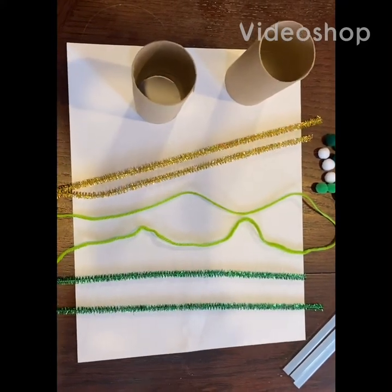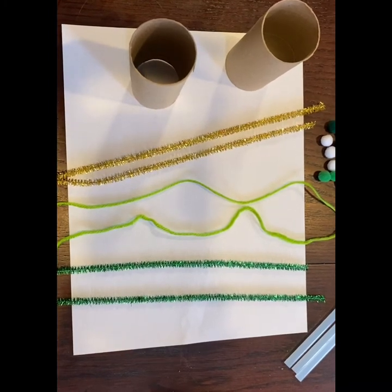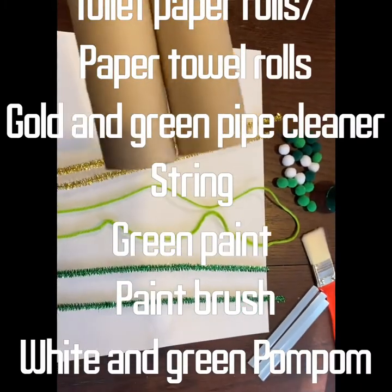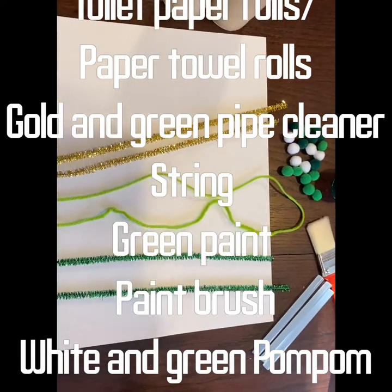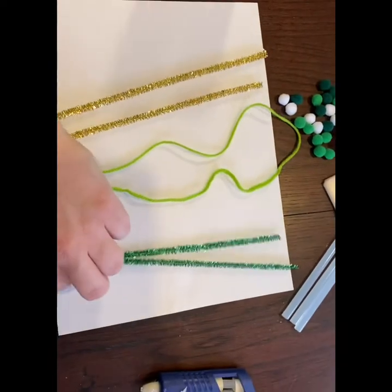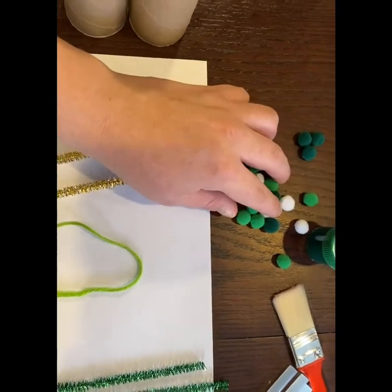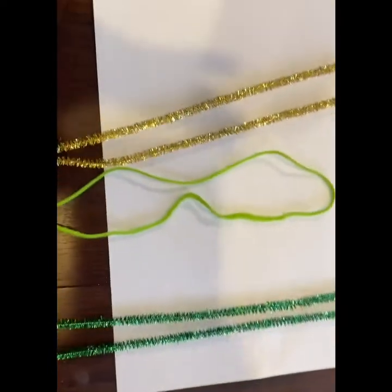Hello everyone, my name is Olivia. I'm a CYC student in my second year. Today we're going to make a little St. Patrick's Day craft — we're going to make some binoculars. What you're going to need is two rolls of toilet paper or paper towel roll cut in half, some pipe cleaner in gold and green, a string of any color of your choice, some pom-poms of any color of your choice, some green paint, a paintbrush, and some hot glue.